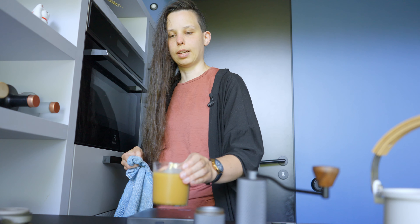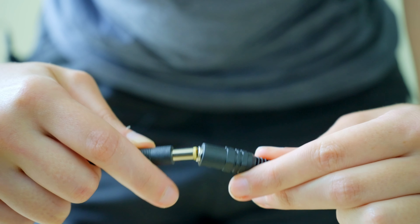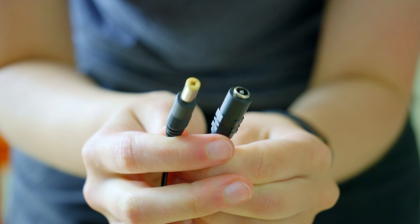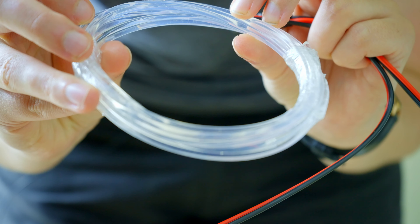Coffee is ready — time to go! The most important things for the prototype arrived: DC connectors, a fiber wire that hopefully should also shine through the sides, and most importantly, this big roll of plastic film.